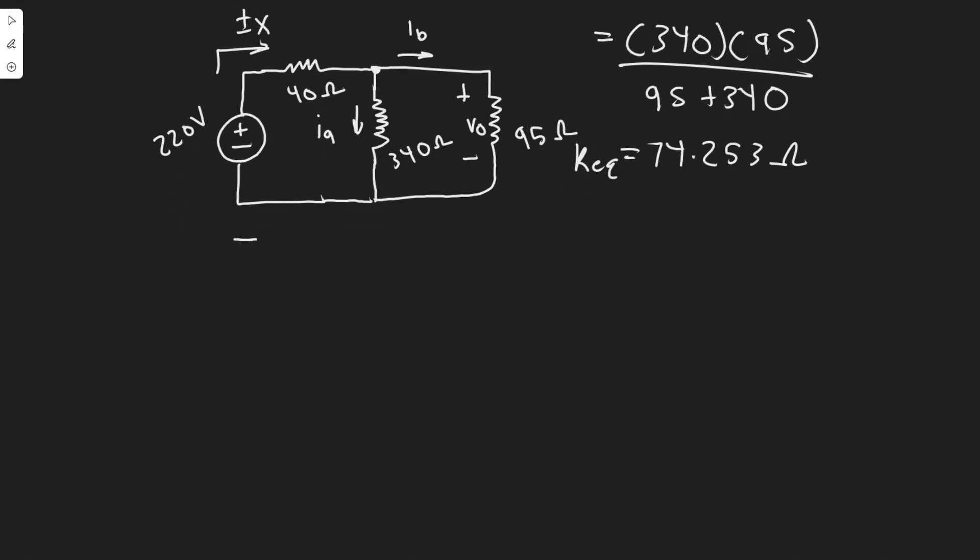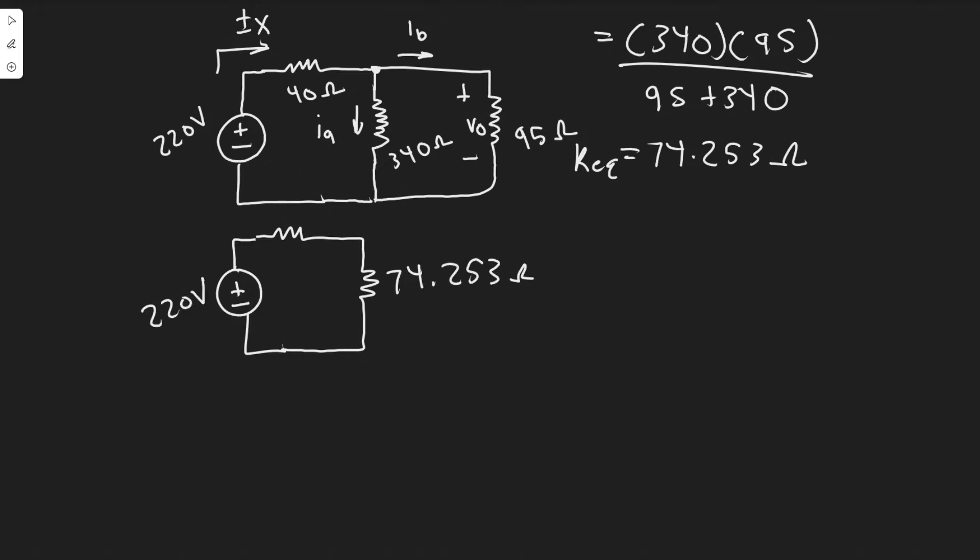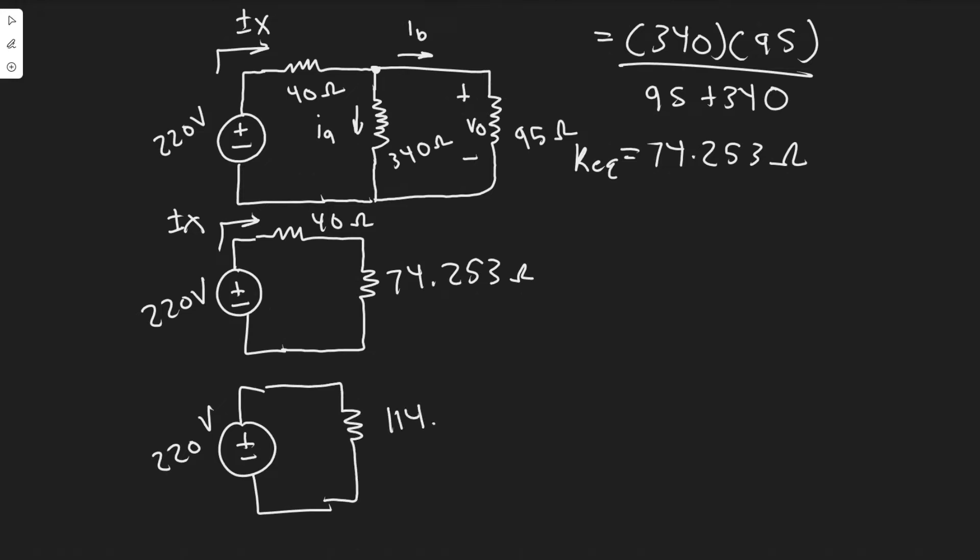Now redrawing the circuit with REQ in it — these two resistors combine into one equivalent of 74.253 ohms. This is still the same 220 volts, and this is 40 ohms. Keep in mind that Ix is the current through the 40 ohm resistor on the original circuit, and it's still the same here — we didn't impact that. Now we combine these two resistors in series by just adding them up: 40 plus 74.253 gives us a new simplified circuit.